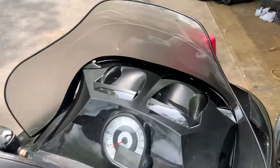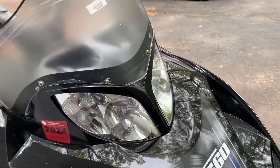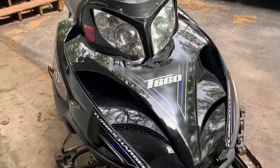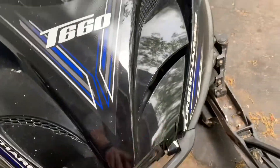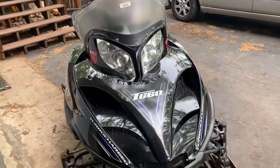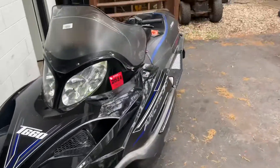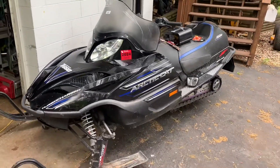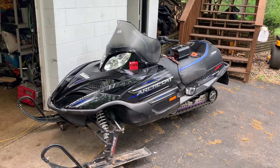I hope that helps you guys. If you're looking for a windshield and want to figure out how to replace the one you have — this sled was actually totaled by insurance because there are a couple cracks in the hood, which isn't a super big deal, but also the windshield, because you can't get it. So you can't fix your sled 100% without a windshield. I hope it gets you back on the trail.